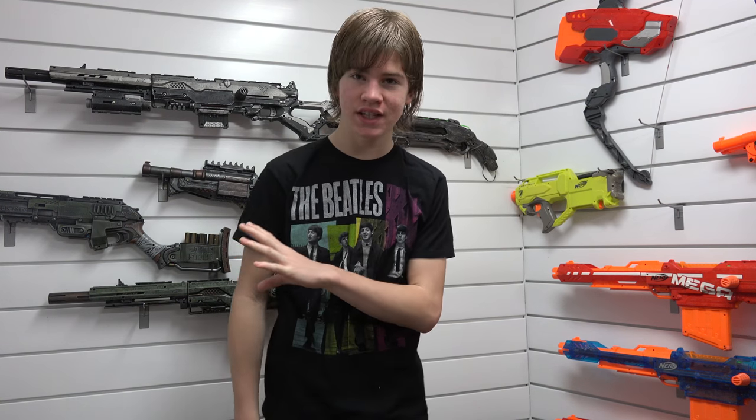Hey everybody, it's NerfBoy Productions here. Today I am super excited because I get to share with you guys some really cool paint jobs, some of the best I've seen in the whole community that I've found, and I want to share them with you guys today.